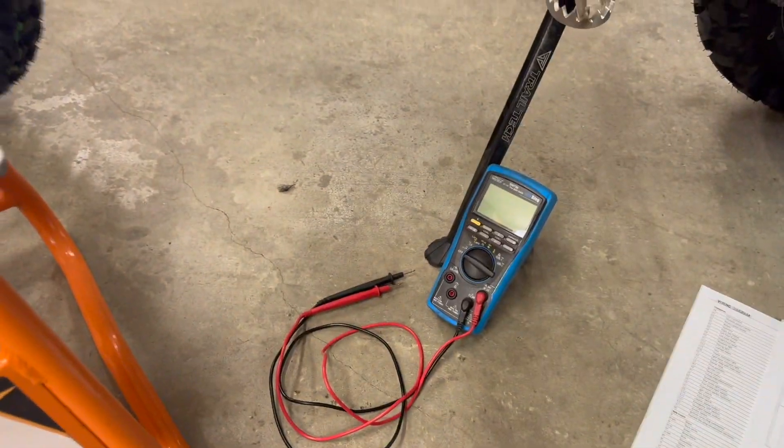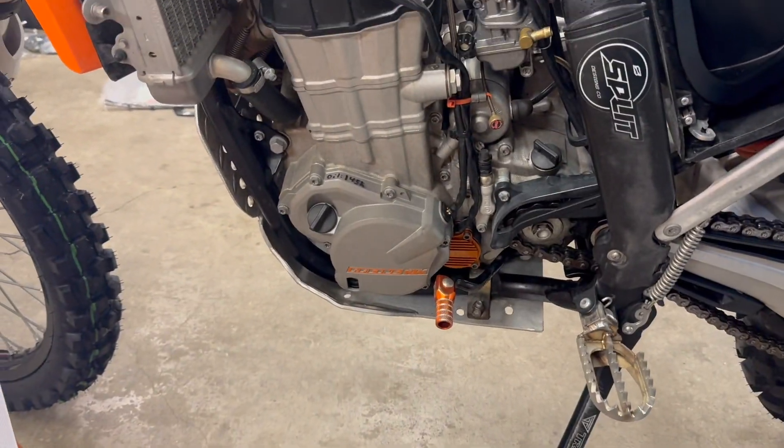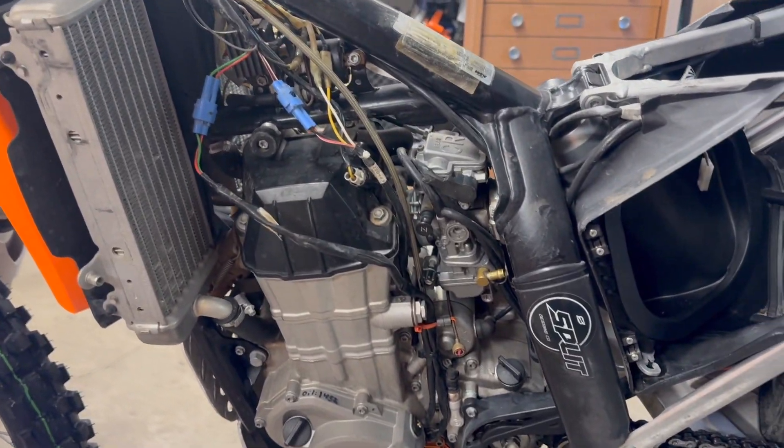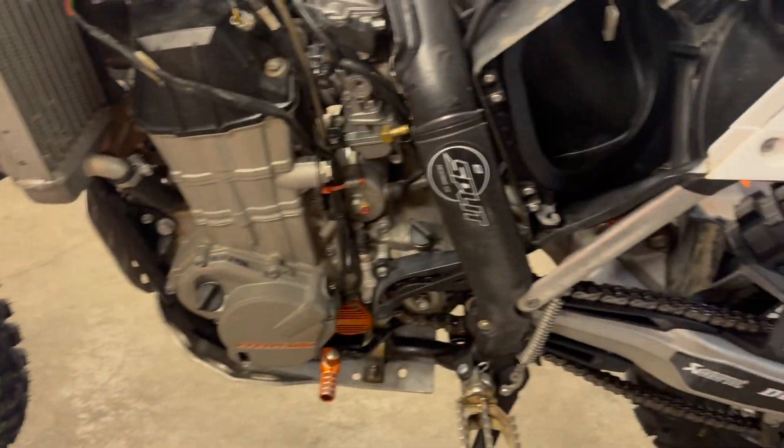I've got a basic multimeter - that's all you need - and I'll be going through where the different wires are, where the different checkpoints are, and show you how the service manual says to check things. So here we go.